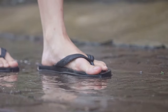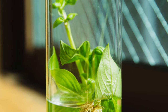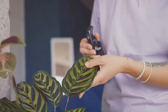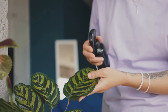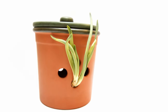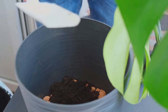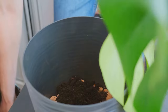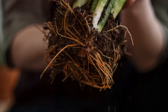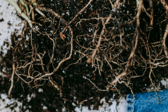Imagine yourself standing in a puddle of water, your feet feeling heavy and uncomfortable. That's precisely how your plants feel when their roots are constantly submerged in waterlogged soil. When water is allowed to drain freely from the pot, it prevents the roots from becoming waterlogged. One of the simplest ways to ensure good drainage is to choose pots with drainage holes. Adding a layer of drainage material such as pebbles or gravel to the bottom of the pot can further enhance drainage. When potting your plants, use a well-draining potting mix. Good drainage is essential for healthy roots, and healthy roots are the foundation of a thriving plant.